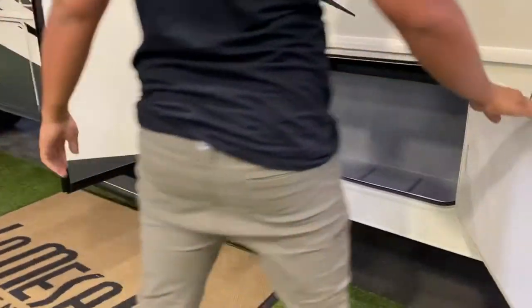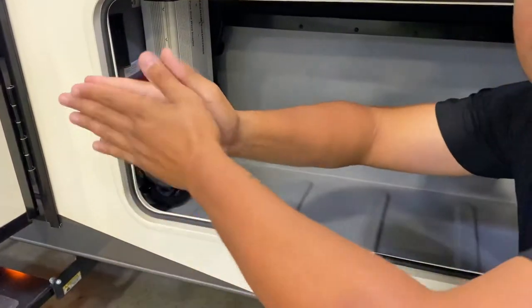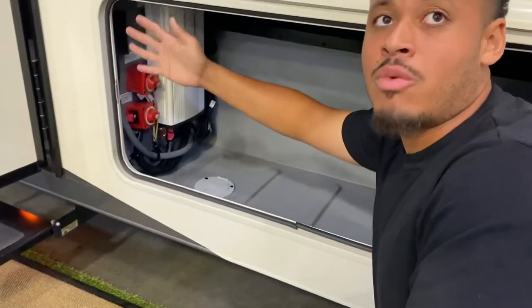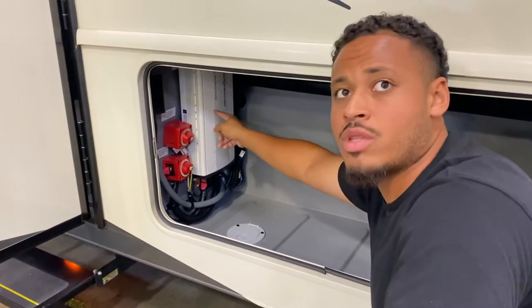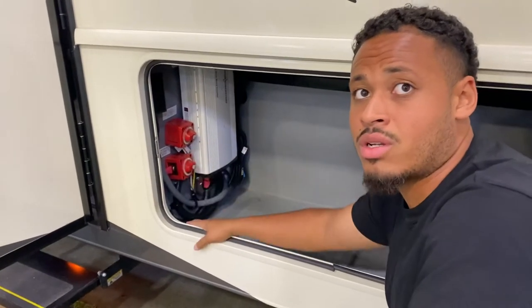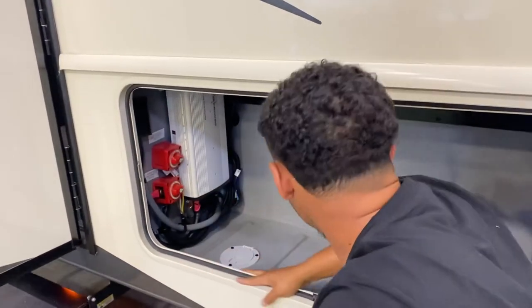Over here is a slide-out disconnect switch. You know how you have slides that open up — if this is off, the slide won't come in or out. This is your inverter disconnect switch. This is your inverter right here, it's 2000 watts. If this is in the off position, your inverter won't turn on.